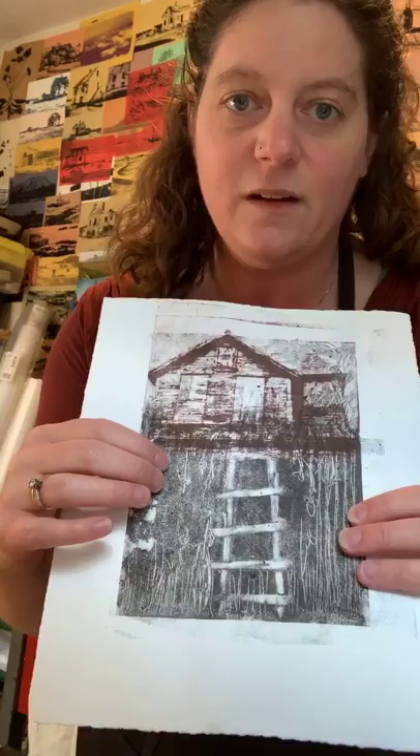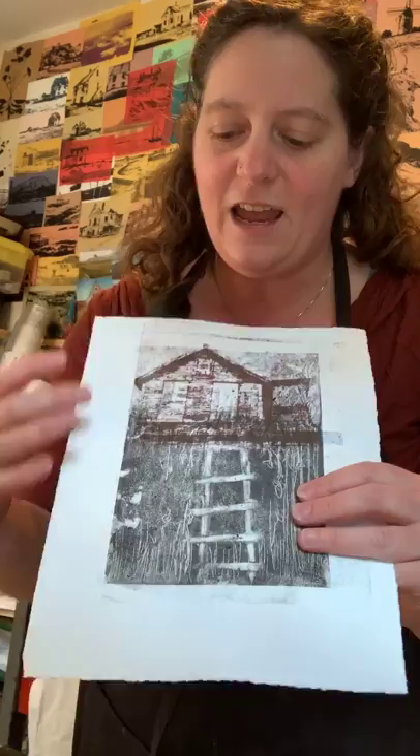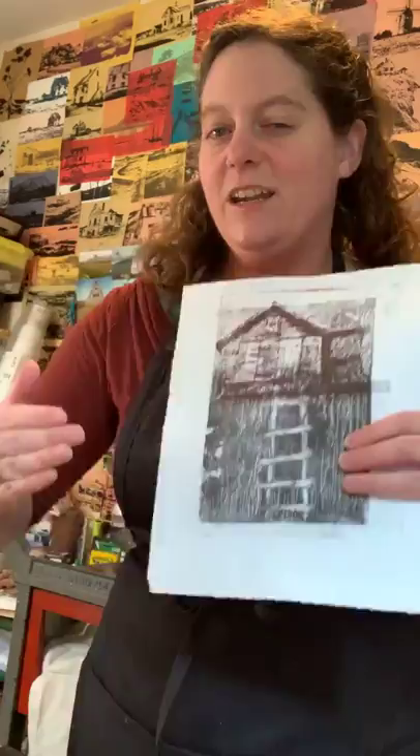What's really interesting about carborundum is that the effect has that spontaneity of a monotype, but you can print from it multiple times. You can also screen print with it, and you can get a sort of etching feel — an ethereal feel — by using some plate tone. I'm going to show you all of that.